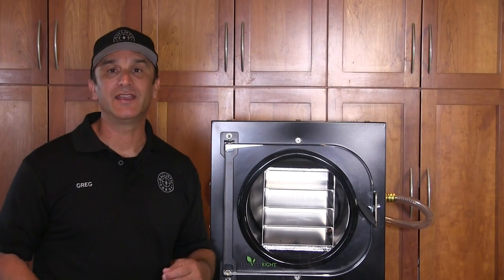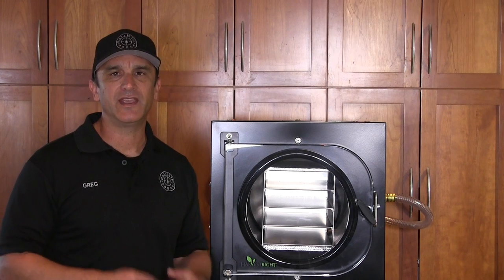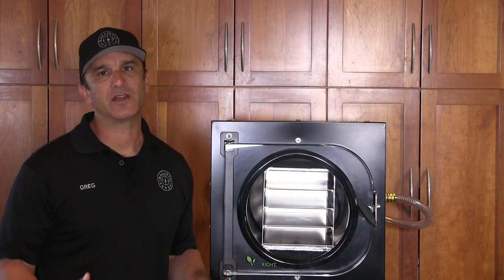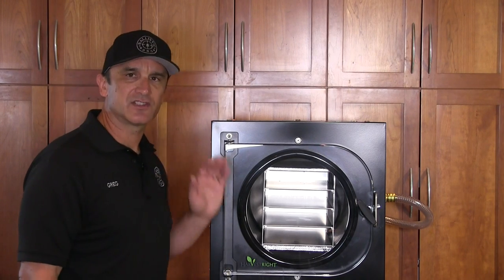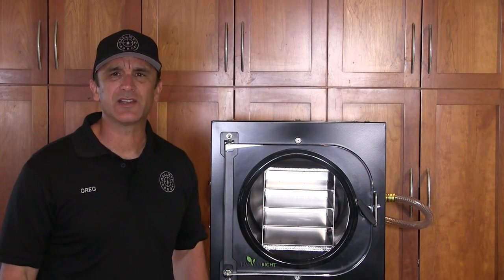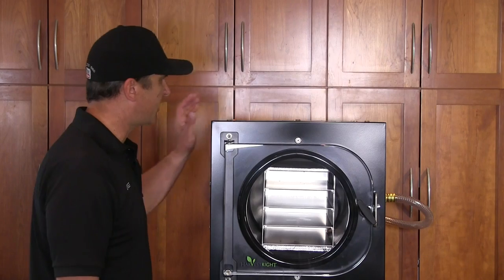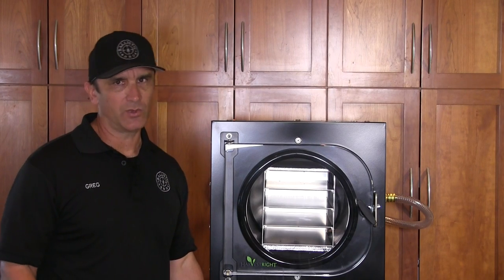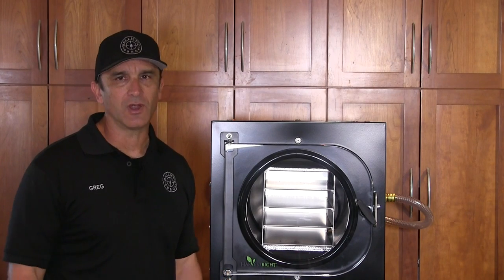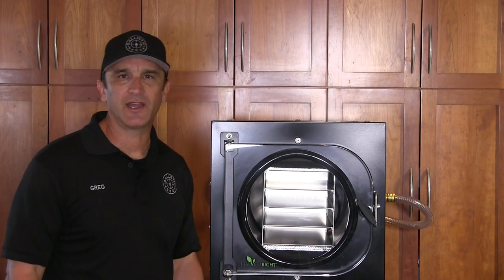Here is my home freeze-dryer — I bought this from a company called Harvest Right. This is their standard size; after talking to them, they suggested this size because of the amount of food we have left over. They have three sizes: small, standard (which is medium), and large. This is about as big as a dorm refrigerator, weighs about 100 pounds, and I have it on a utility cart so I can wheel it around for my videos. Behind here on the cart I have a vacuum pump.